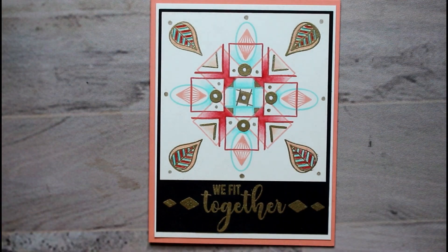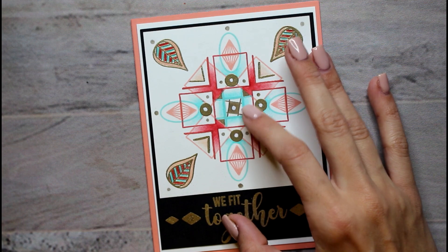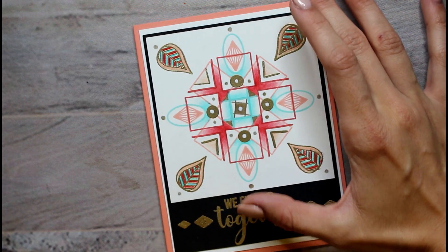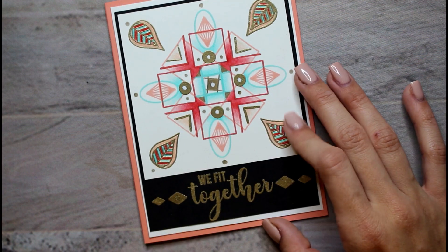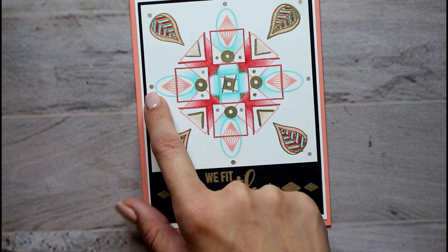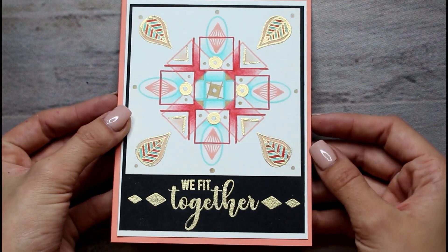I'm formally announcing my retirement from stamping because I had to redo the whole thing one more time. But I actually like this a lot better — the middle square that this big right angle formed was a little bigger this time, which was really nice. I'm really drained. I added these dots with Versamark and then some with a gold colored pencil, and this design in the center with a white gel pen and colored pencil.